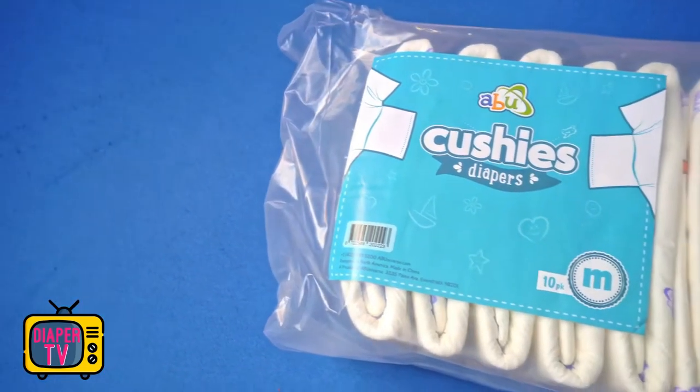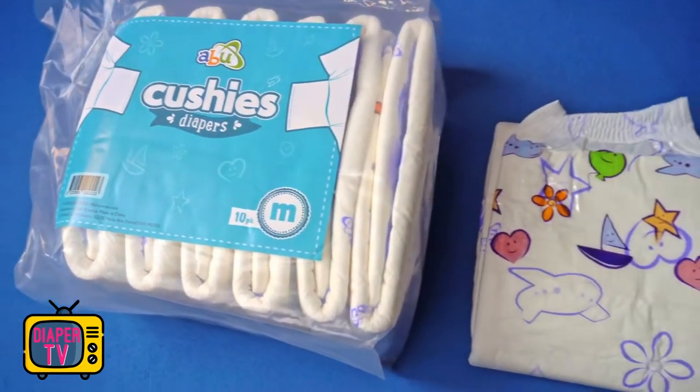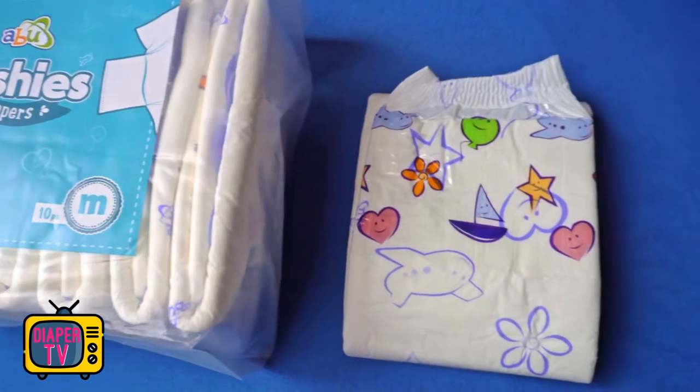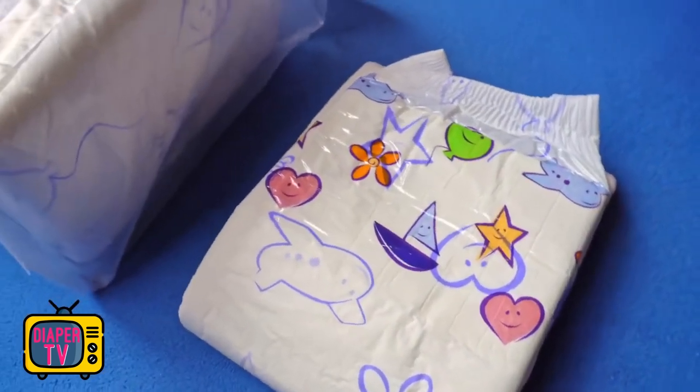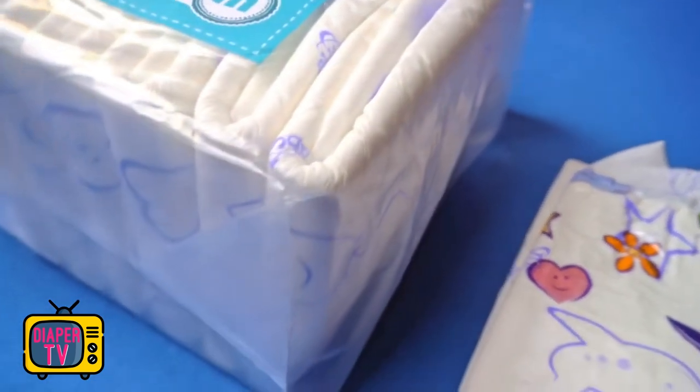The package is again made of transparent, thicker plastic film and I chose size M. We will also take a look at the size chart later. The diaper itself is white and made of a film that feels smooth and rather thin, a bit like the retro diapers — not completely the same, just similar.